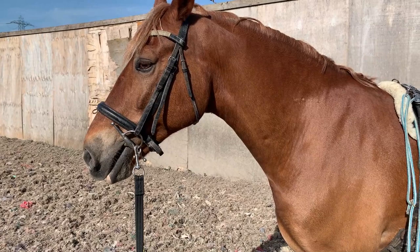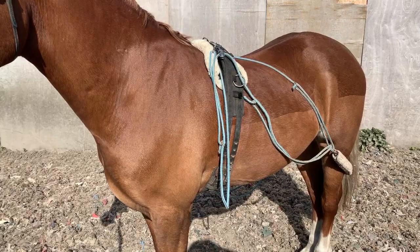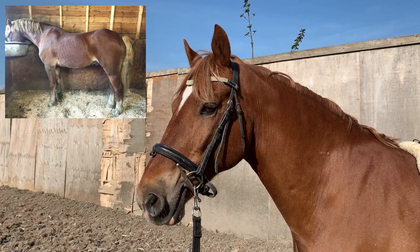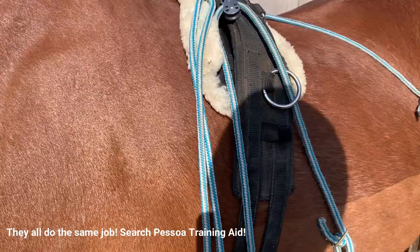I've got Ed ready to be lunged. On Instagram a few people have asked why I use the pessoa so much. I probably use it on Ed once a week, and for those of you that knew Ed when he first came will know that he was quite skinny and massively lacking in muscle. So when I first got him I probably used it maybe twice a week, just so I could build his muscle up.